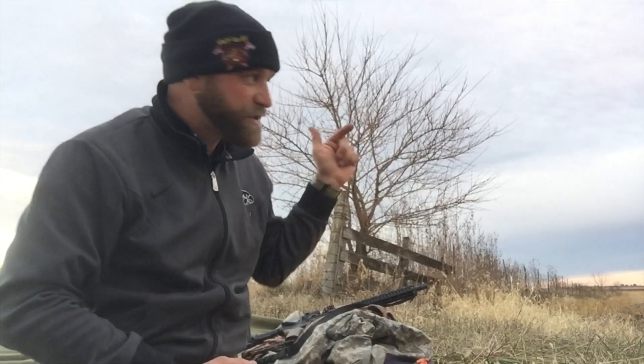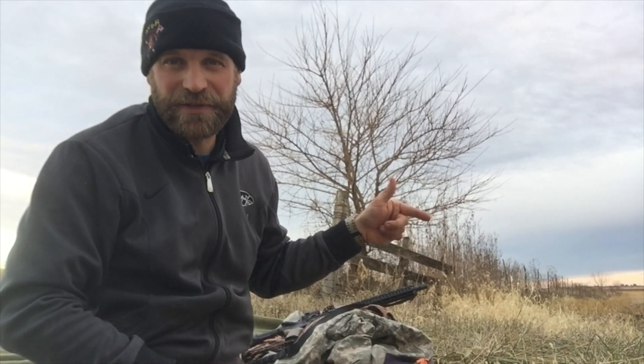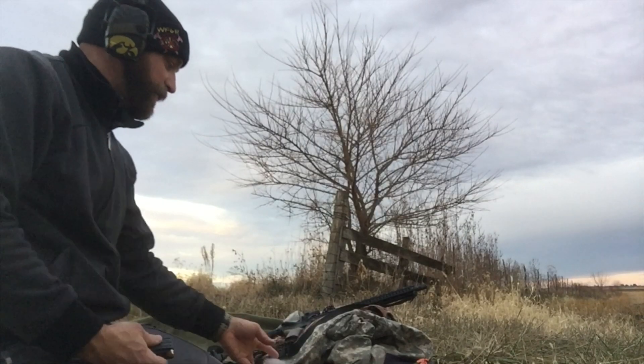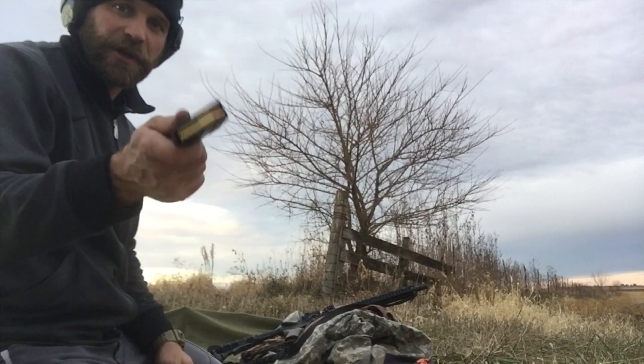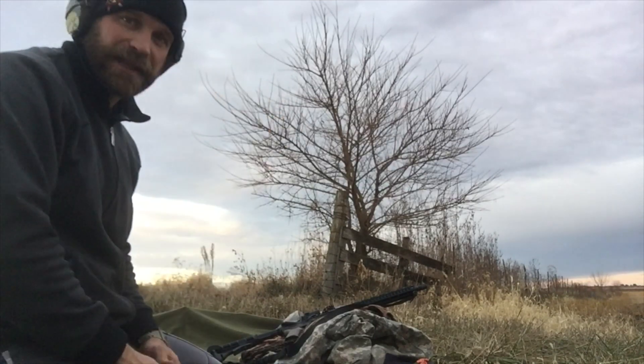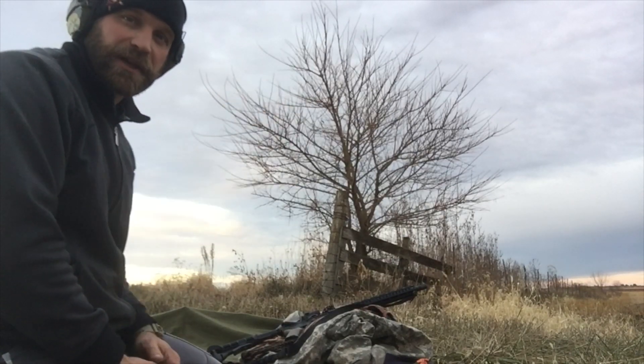So here we go — we're going to shoot the 350 Legend out of the CMMG at 300 yards and see how far it drops. Instead of shooting in two separate sessions, I'm going to go ahead and load up the mag with 10 rounds and just shoot all 10 at 300 yards to try to get a good grouping.